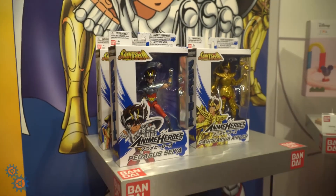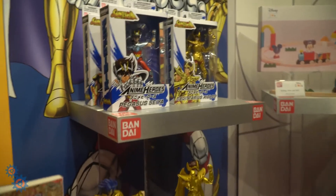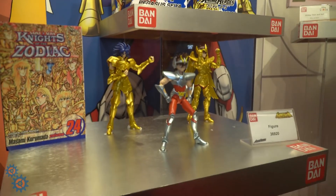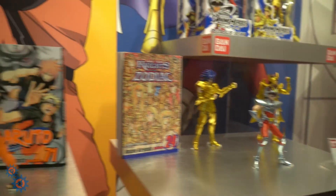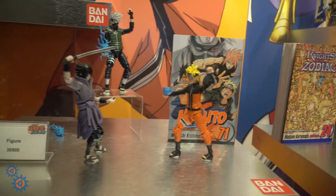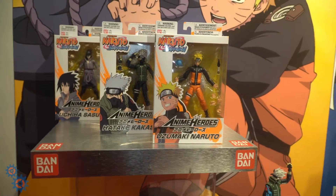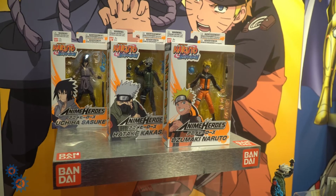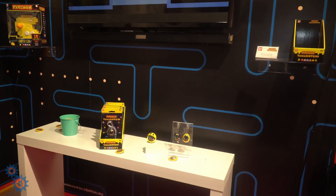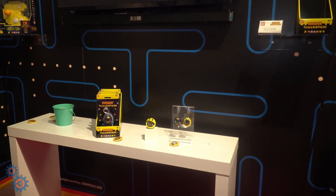The Anime Heroes figures are ages four and up with a lot of posability options and great accessories. That's the Naruto assortment of figures from Bandai.